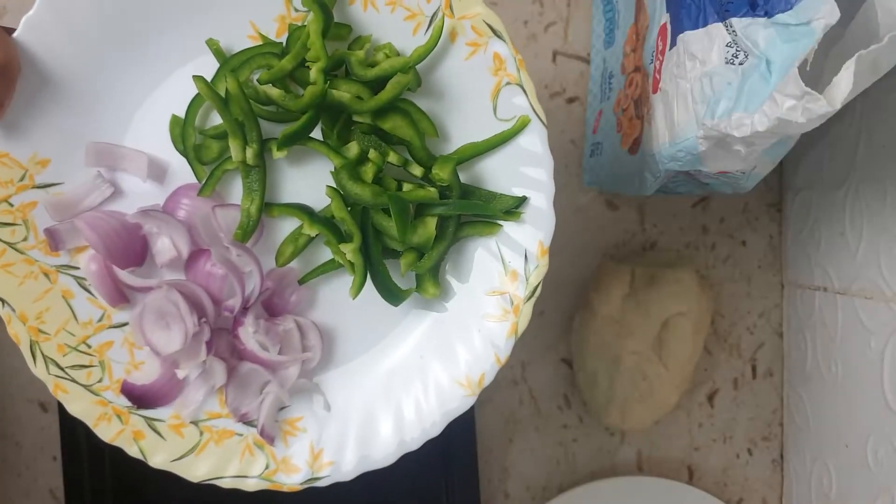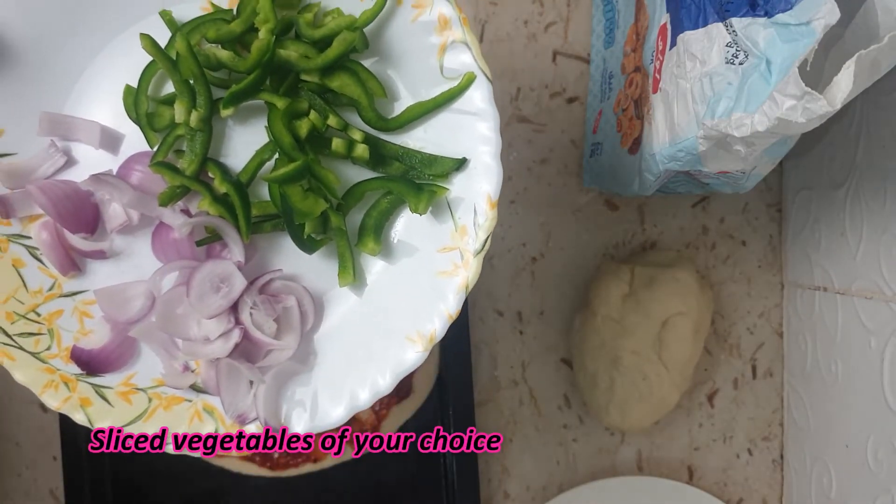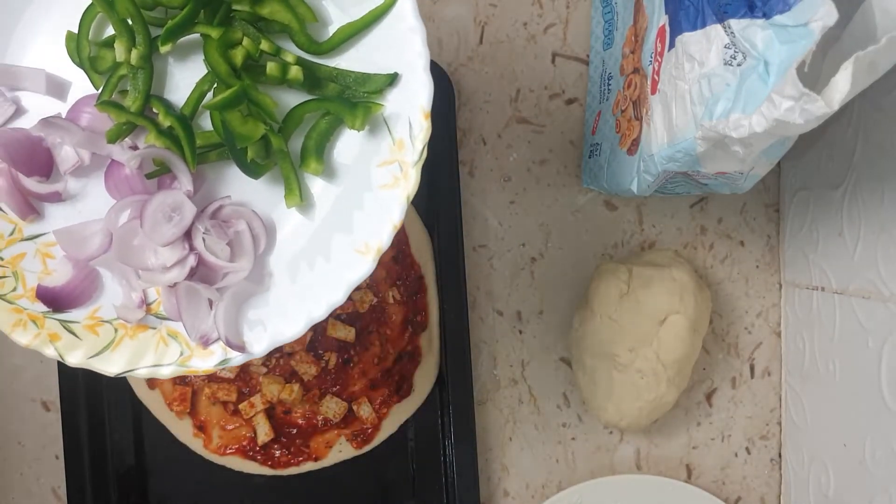Now add roughly chopped capsicum slices and some onions. You can use vegetables as per your choice — mushrooms, corn, or whatever is available in your pantry or fridge.